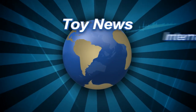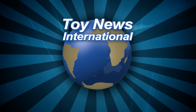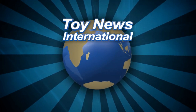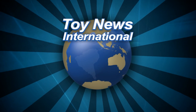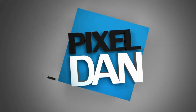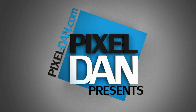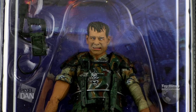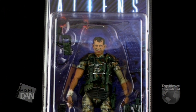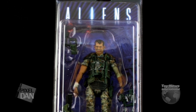Want an even more in-depth look at the toy in this review? An entire gallery of images can be found at Toy News International — just click the link in this video's description. Hey guys, I'm Pixel Dan, and this is a review of the NECA Toys Aliens Private William Hudson.